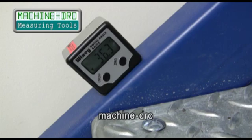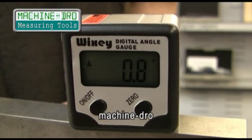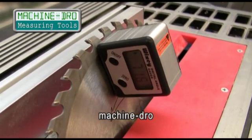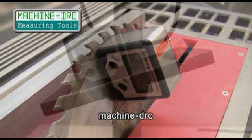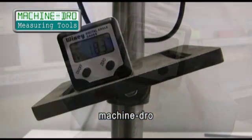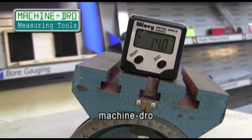With this unit, it doesn't matter if your machine or floor is not level as you can zero at any reference point. The Wixi angle gauge has a vast range of uses: the setting of saw blades, angle tables, plain fences, drilling tables, tilting vices, sign tables and many many more.